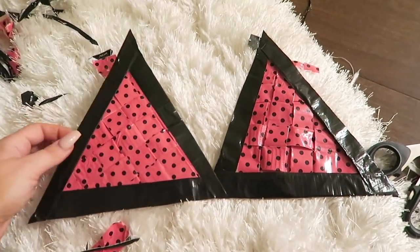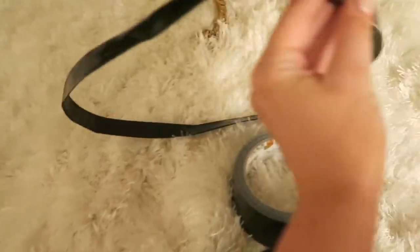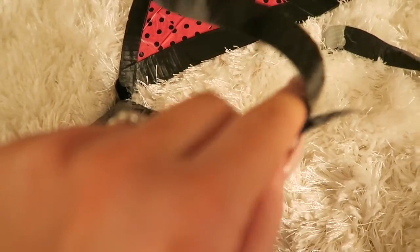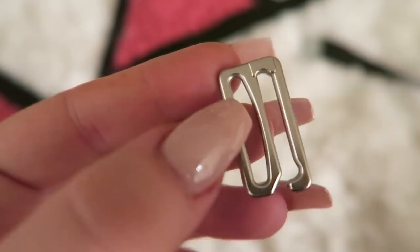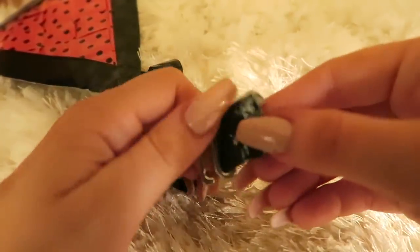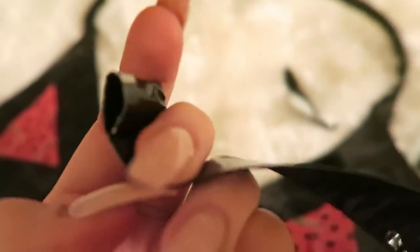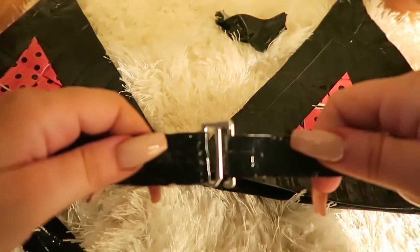Now we have the two pieces for the top so we have to connect those together. Take the black duct tape again and make a really long piece that's going to go around our center, and stick the two top pieces onto it — conveniently it's sticky so you can just stick those right on. We also have to create the halter piece that goes around your neck, so same thing: create a little black piece of tape and stick that right on. Then I took a little hook thing, slipped it through one side and taped it down, and on the other side made a loophole — so it fits right in perfectly just like a real bikini top.